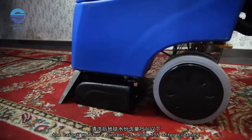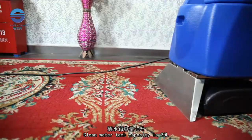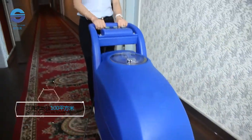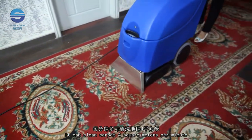The carpet moisture content is below 15% after cleaning, and the carpet can quickly recover dry and fluffy. Clean water tank capacity is 20 liters — one tank of clean water can clean 100 square meters of carpet. Roll brush width is 400 mm, and it can clean carpet at 4 square meters per minute.